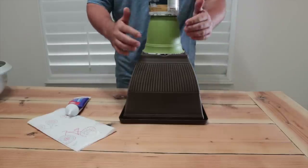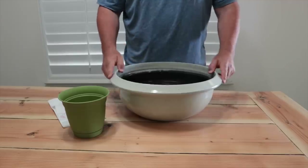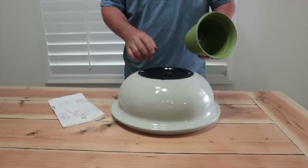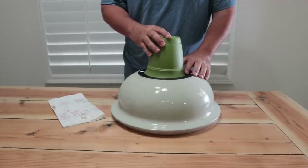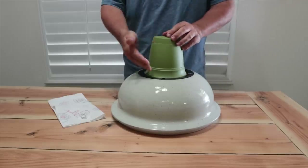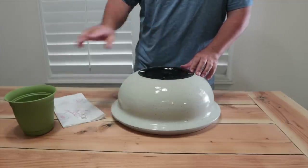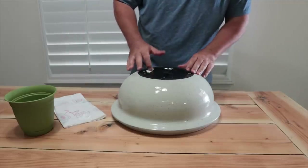Clean it all up and set this to the side while we work on our other half. For the second part we're gonna take this waterproof container and flip it over. We're gonna use a second pot that matches — the great thing is it fits right inside the grooved area. I made sure of that when I was purchasing it. Now I can just take the glue and put it all inside here; I don't need to worry about putting it on the edge of the pot.